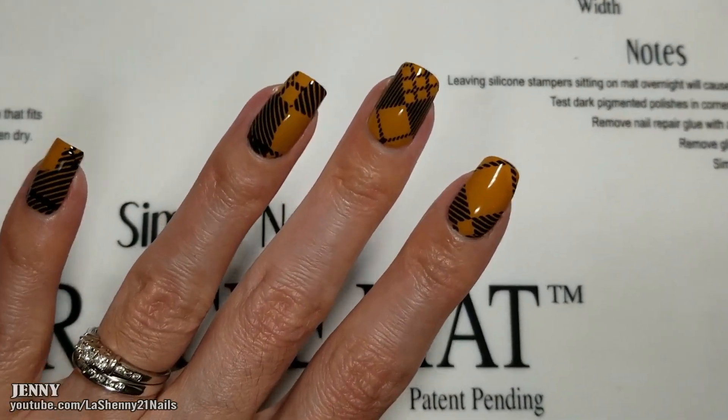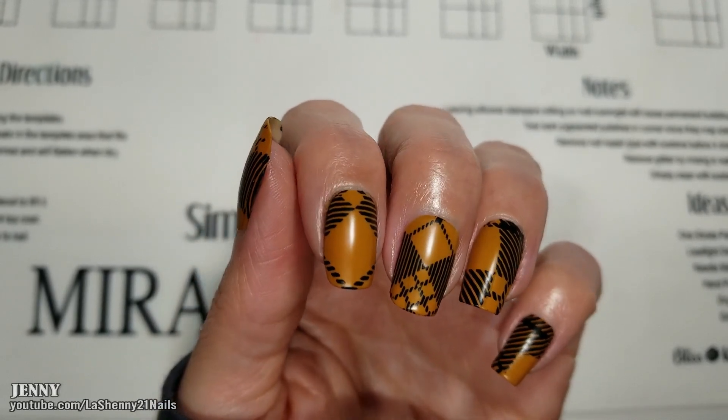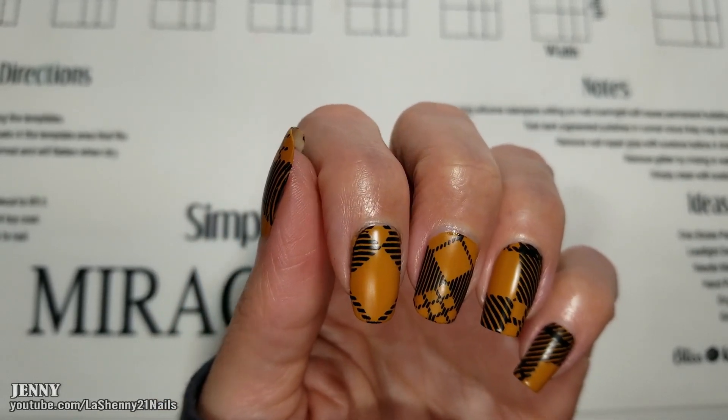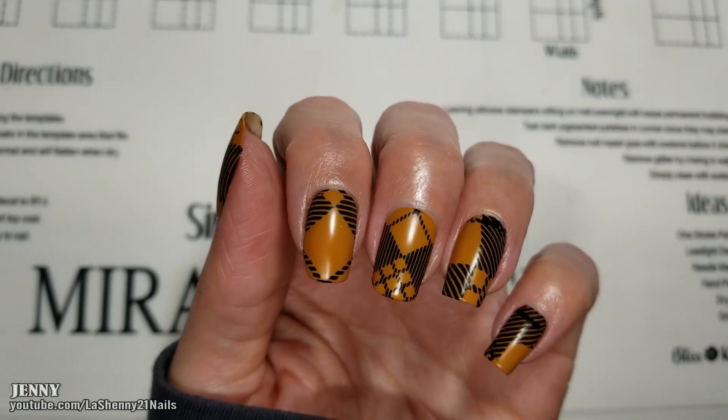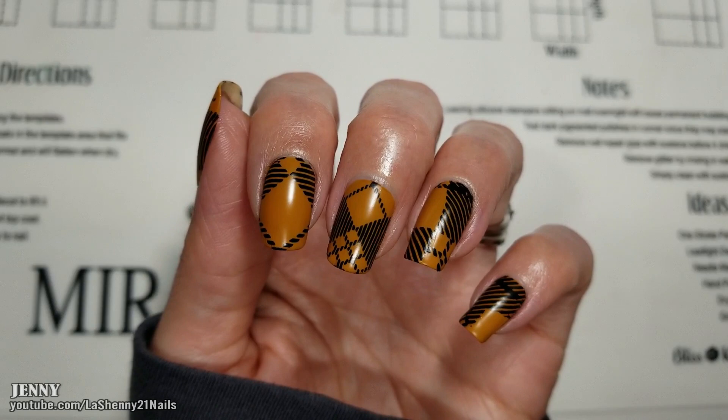Now we wait for it to dry. Here's the completed manicure. I really love the design and the way it turned out. I'm glad I ended up leaving it just as is because I really like the simplicity of it. It already has a lot going on, but I really like the design. I hope you guys enjoyed it too.